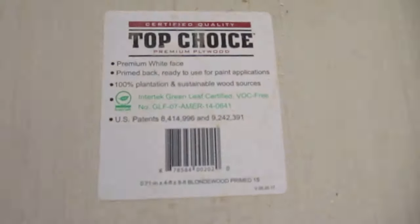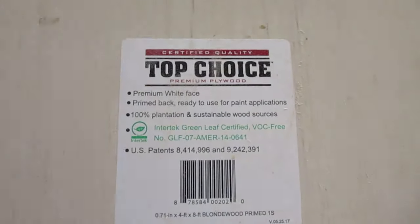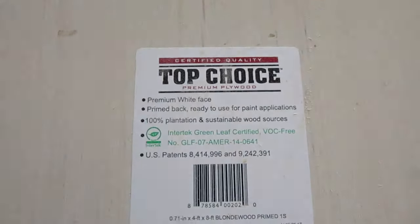We're going to start out using some Top Choice blonde wood. It's three-quarter inch thick. One side will be primed, the other side will not be, as you can see in the picture here.